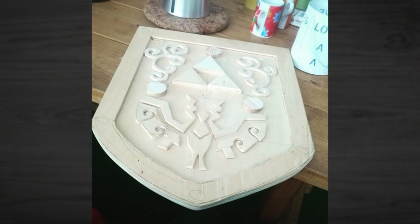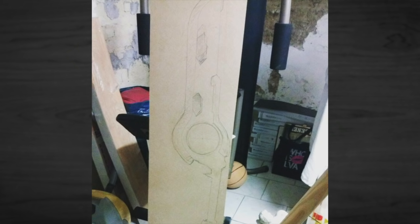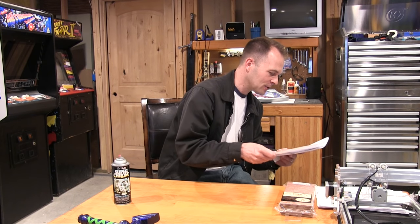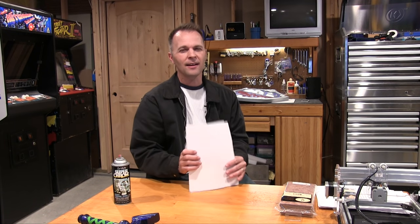This one is from Max Master Eins from Germany. He made a Wind Waker shield, sword, and something he calls a Monado — I'll have to look that up. He made his sword and shield from plywood, and cardboard and putty for the guard of the sword. I like that, man — great job. He said sorry if his English isn't the best, but his English is great. I wish I knew another language.